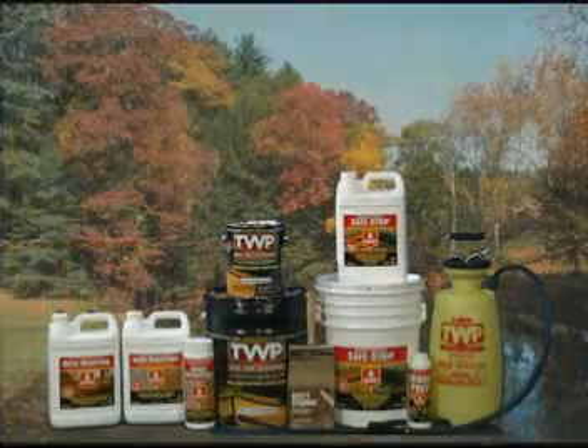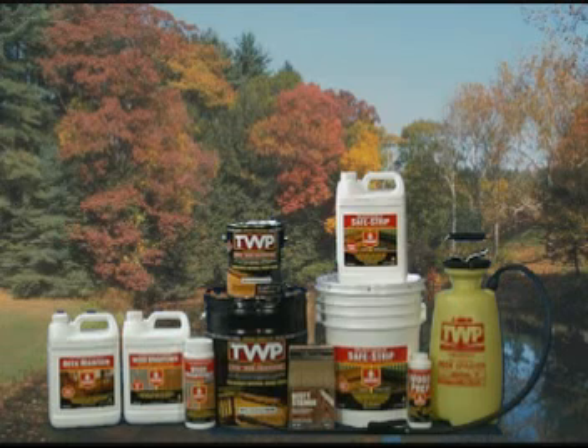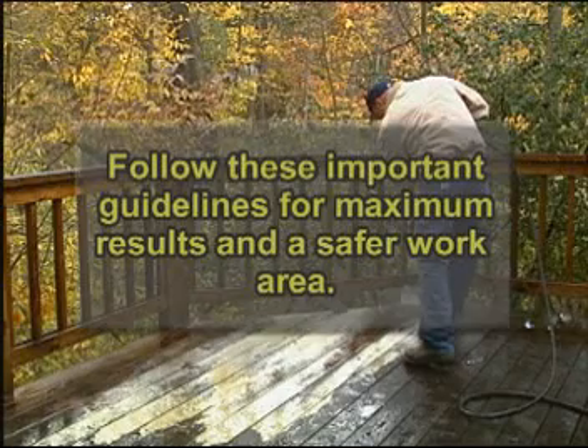You have just purchased the best products to ensure the lasting beauty of your deck. The investment made in your deck will continue when you use Gemini's family of wood care products. Before you begin, be sure to follow these important guidelines. By doing so, you will achieve maximum results and a safer work area.